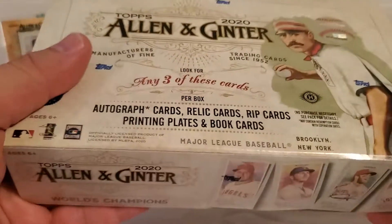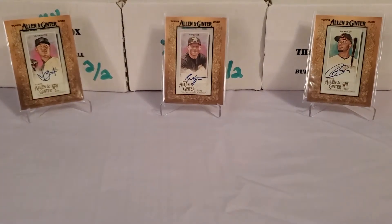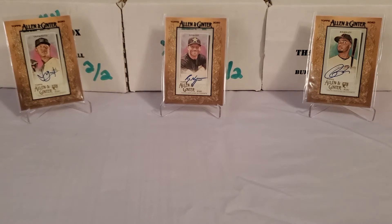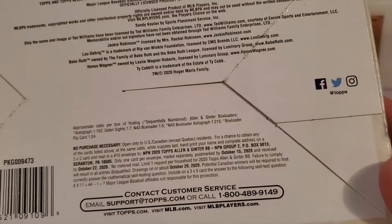A lot of people don't like this product because you get these oddball cards — non-baseball players, celebrities, reality stars, different sports. You get a whole lot of mini cards. They have subsets like What Lies Beneath, Creatures Below, and Down on the Farm. But the one mini set I love this year is Where Monsters Live — really cool. I'm sure we're going to come across some of those in this box.